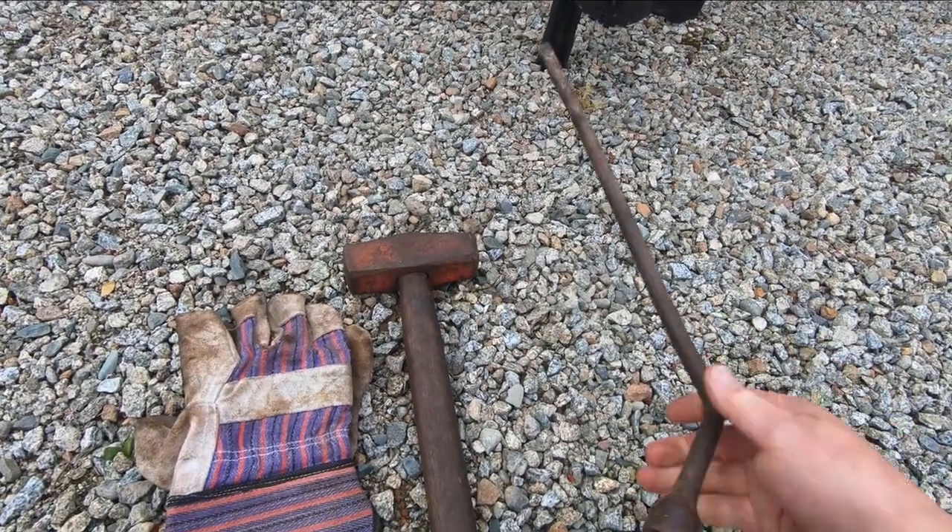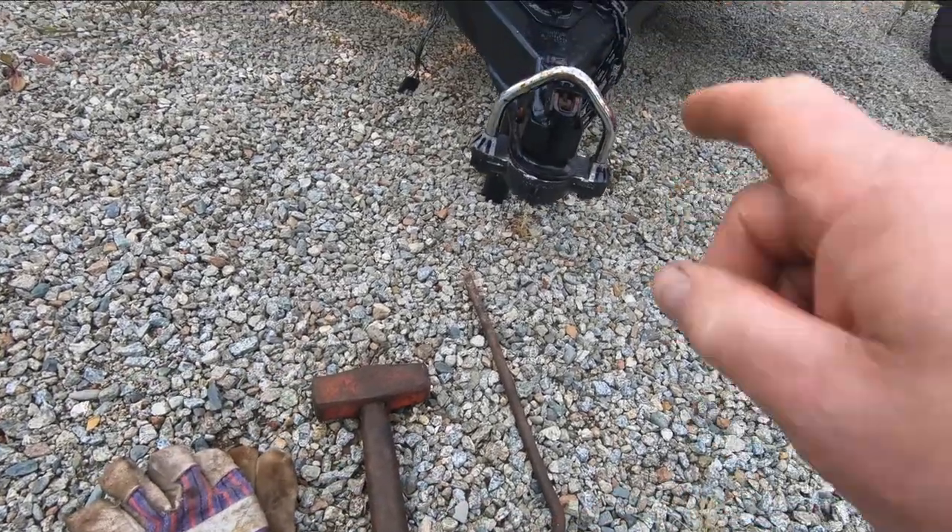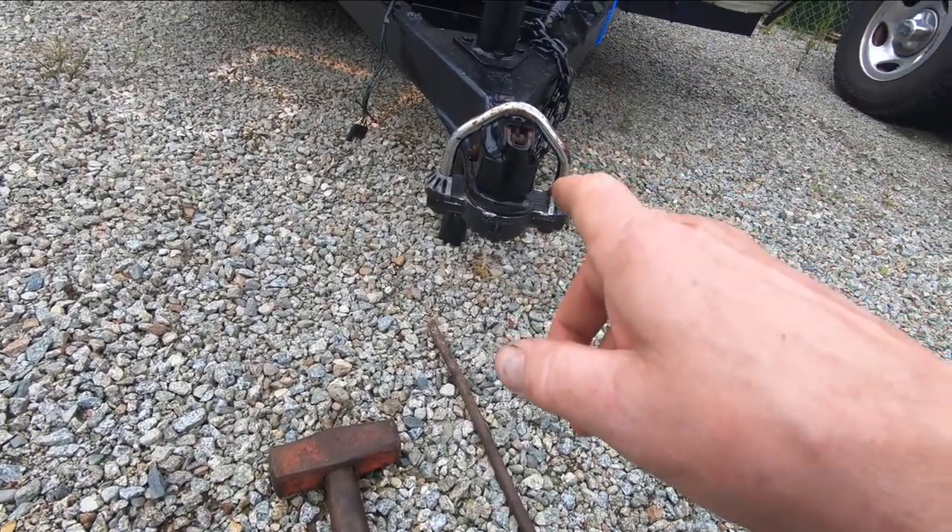I've just got a couple of tools here — a little sledgehammer and a tire iron, plus a pair of gloves. I'm gonna have at this and see how hard it is to break this lock.